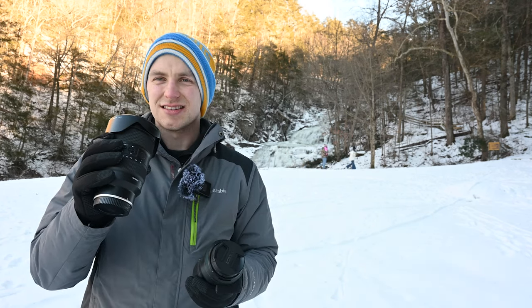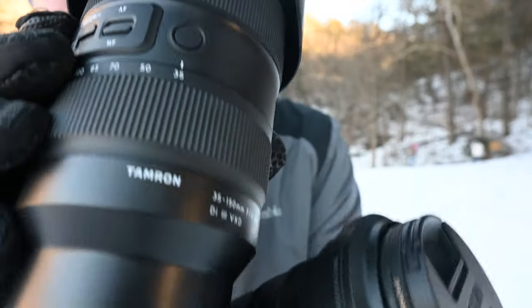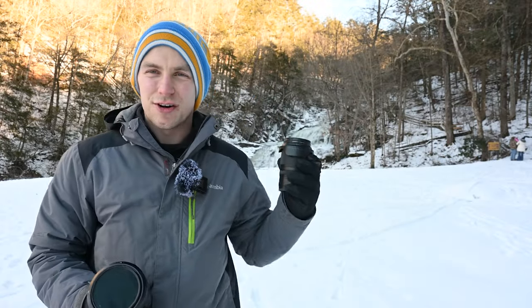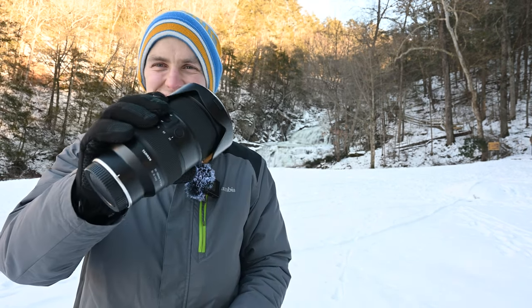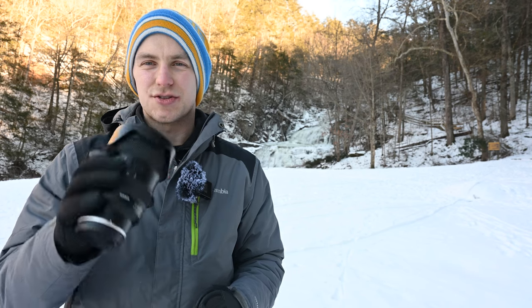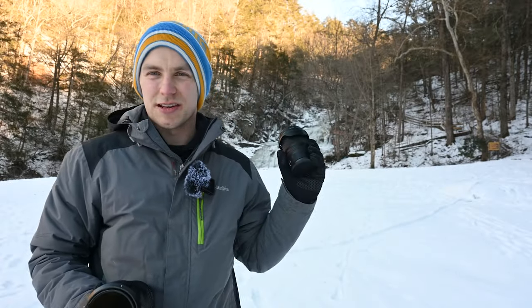A few years ago, Tamron came out with a lens that, in my opinion, will substitute two of the lenses for one. This is the Tamron 35-150, f2-2.8. If you're a big landscape waterfall guy like me, sometimes you want to get the wide angle shot, but then you want to zoom in more to a detail shot. Before, you had to switch from a 24-70 to a 70-200. This lens will cover all of that for you in one lens. And if you're a low-light shooter, it has an f2 to f2.8 aperture, so incredible low-light performance. It uses 82-millimeter filters, so I have a polarizer and an ND filter on there because we're about to go shoot some waterfalls and I want to get the silky water effect.